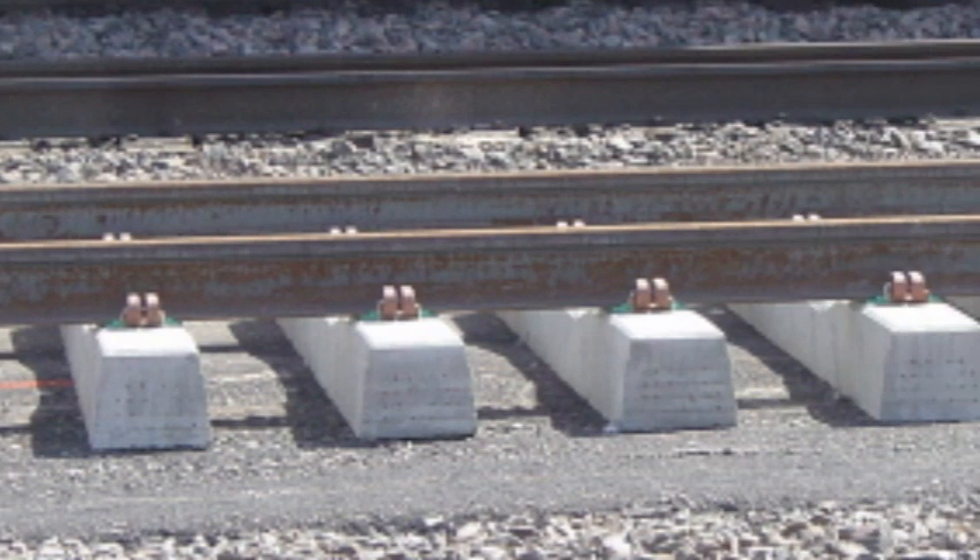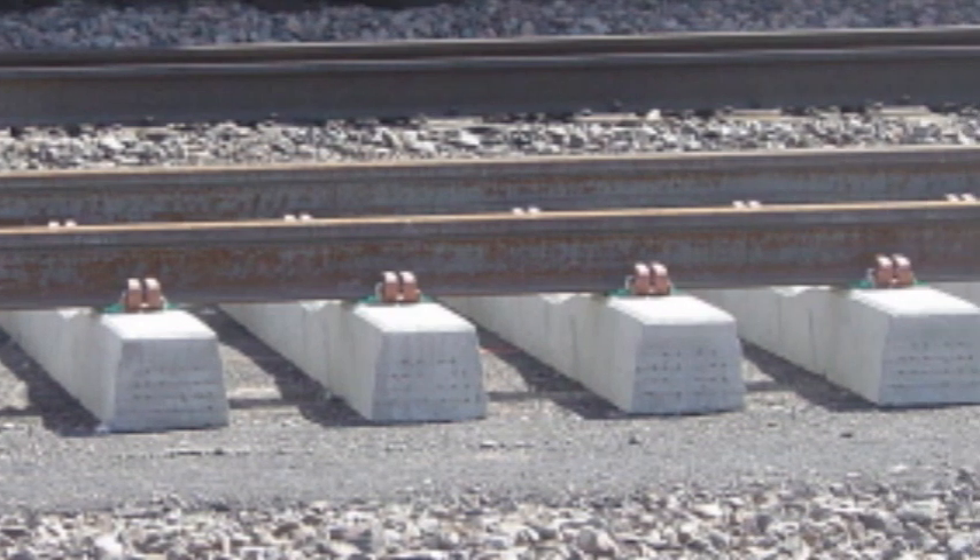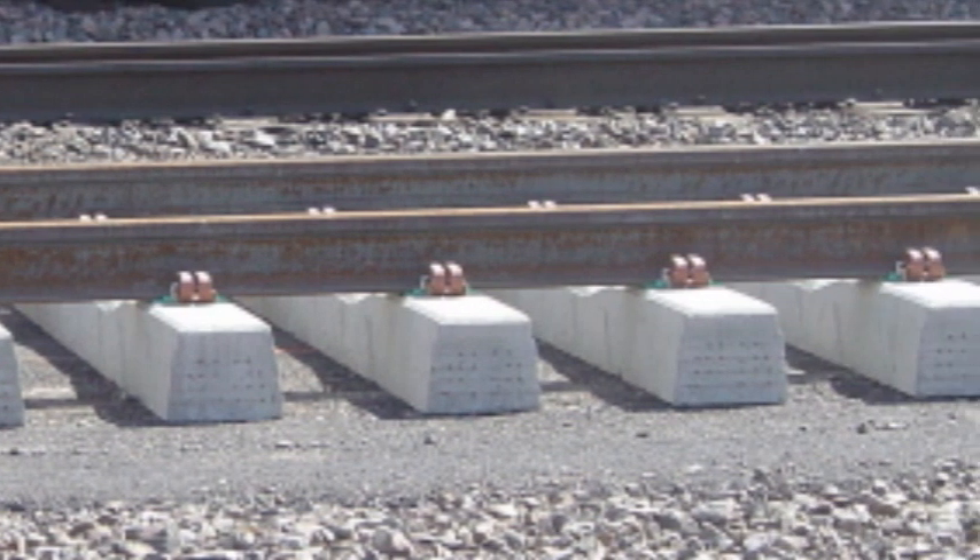The subroadbed, concrete ties, rail clips, and heavy gauge mainline rail make up the track assembly.